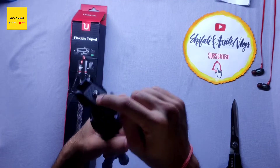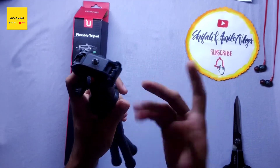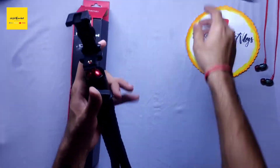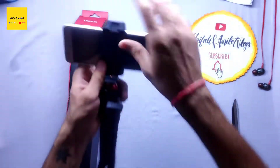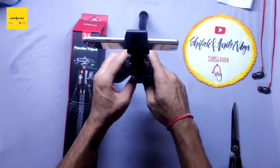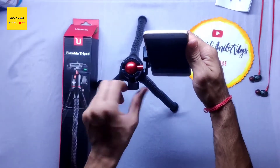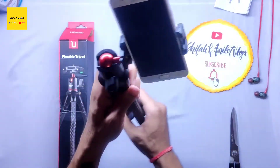Here we can put our camera. It's open here, so like we can put our phone on it. Then we can rotate it with the ball head. When you have your angle set, we will tighten it like this.